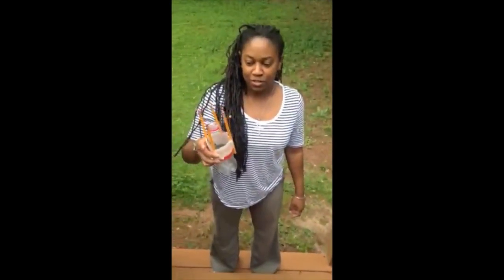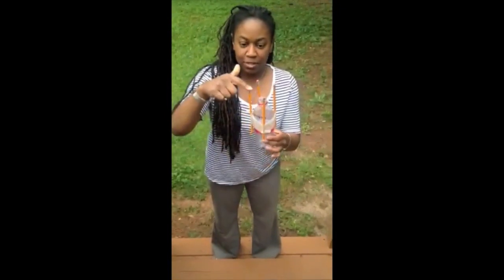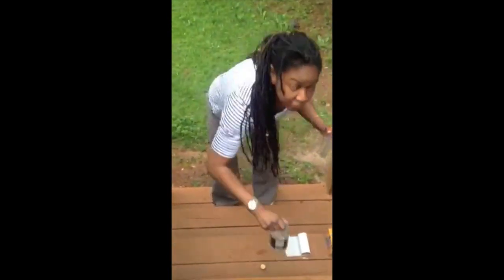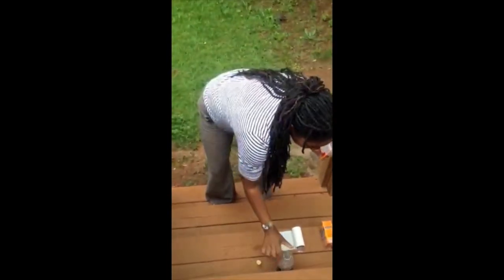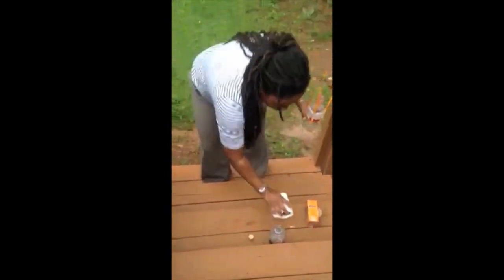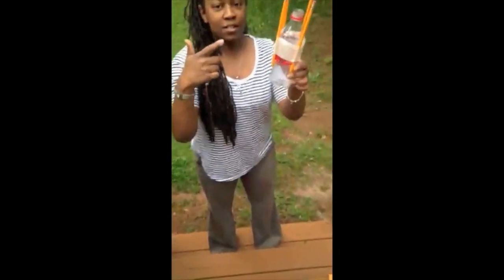To do the bottle rocket science experiment, you're going to need a couple things: pencils, tape, vinegar, and baking soda. Also, tissue, a bottle cork, and of course, the bottle.